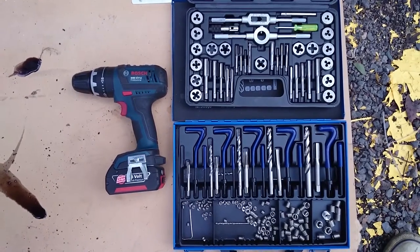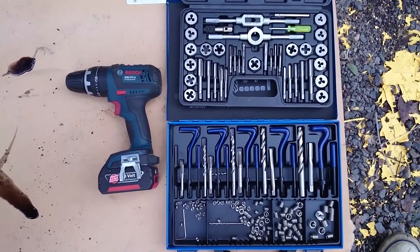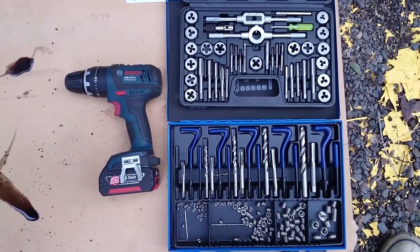The tools you'll need for this video are a tap and die set and possibly a helicoil set, and you'll probably need a drill bit to drill out the thread that's wrecked.